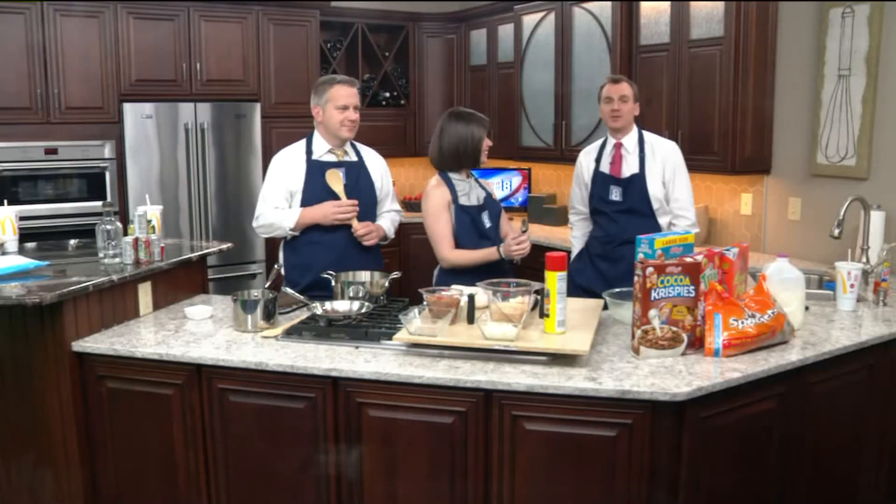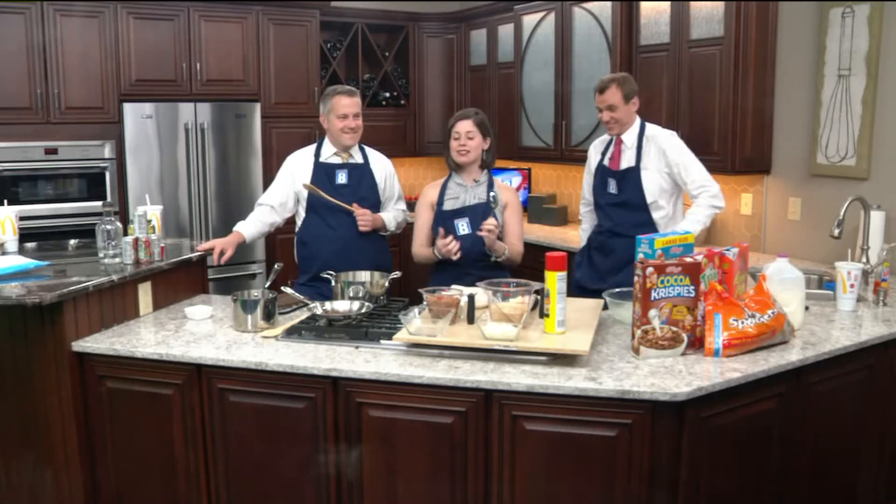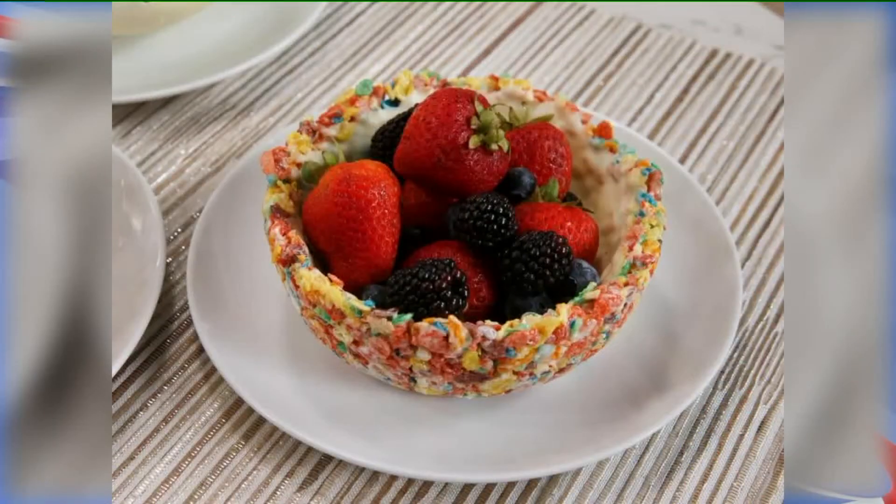Every week we find something to try out for you, whether it's a craft, a recipe, or a science experiment. And this week it's a recipe. Today we're going to try to make cereal extra special. We're going to make cereal bowls out of cereal.